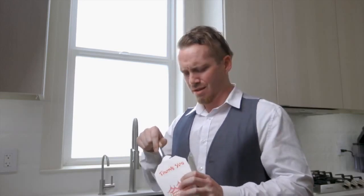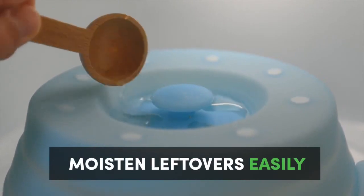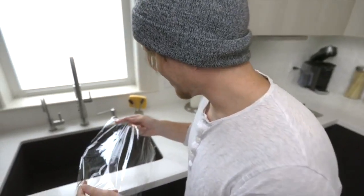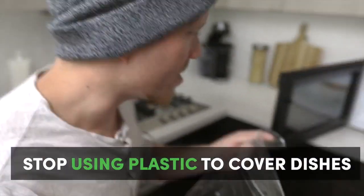Do you want perfectly moist leftovers every time, rather than hard, bend-the-fork types of meals? Just add a little water to the fill lines and make last week's meal taste like it was made today — just like time traveling for your taste buds. You can reuse it, which means less waste.